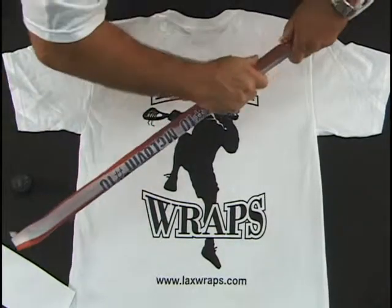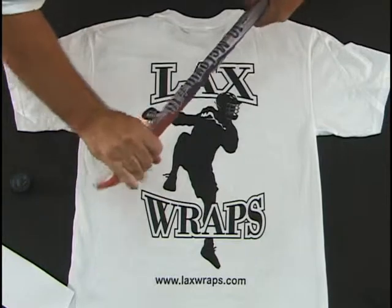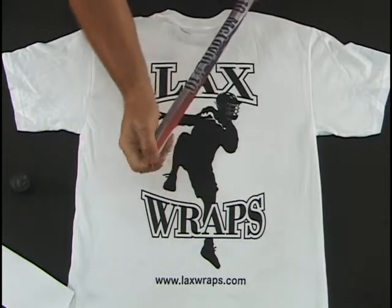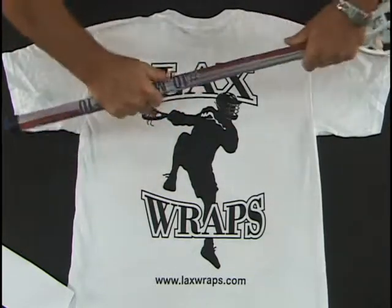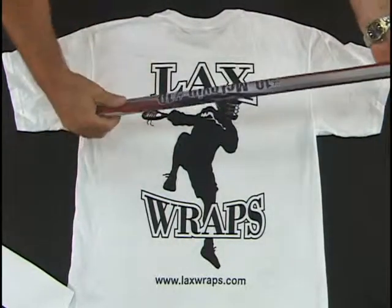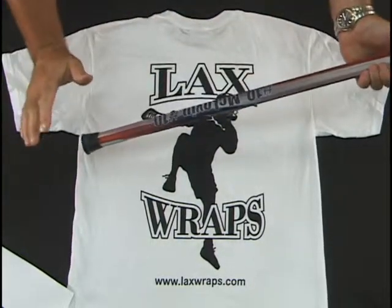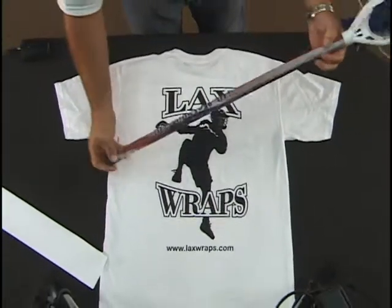It's a fabric-based material so you don't have a slippery feeling. Whatever excess you get, just fold it in the bottom. Put your rubber stopper back on. Boom — there it is. And if you want to add some accent tape, your standard grip tape, you can go ahead and put it on. We have all that in stock: red, blue, camo, whatever you want. There it is.